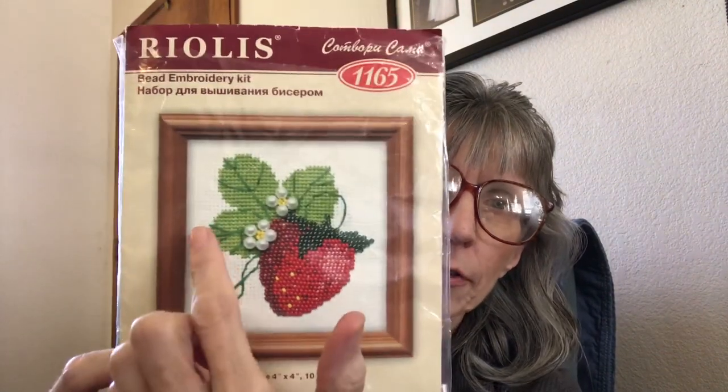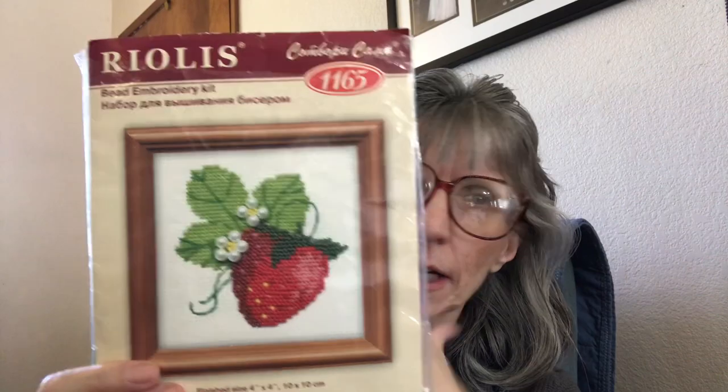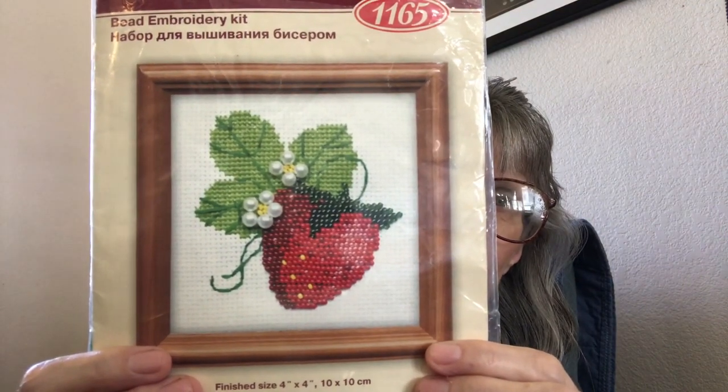So this is what I was working on. It is from Rhiolis — it is a beaded embroidery kit. The only thing that is cross-stitched is the leaves, and everything else is beaded, and then this is back stitch. It was very very fun to do. I would love to find some more kits like this because they were really really fun. This is worked on 14-count white Aida that came in the kit — everything came in the kit — and I'm really really happy with how it turned out.